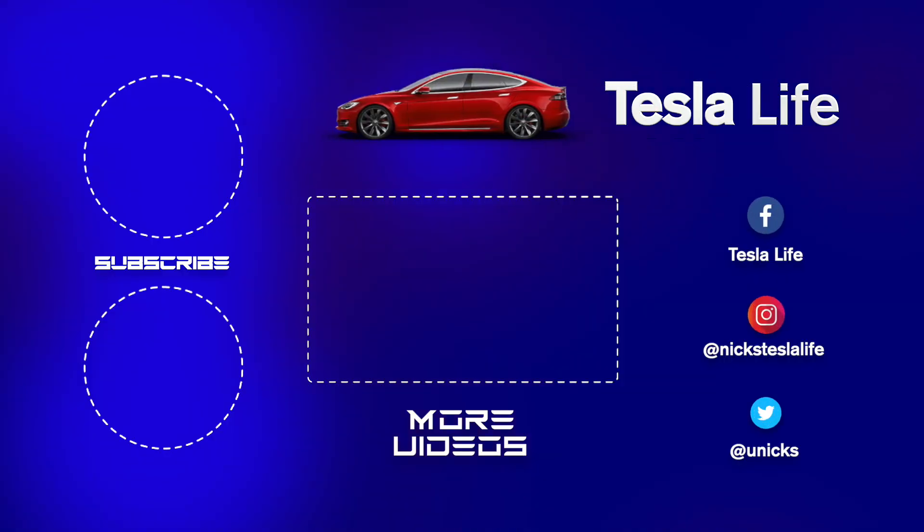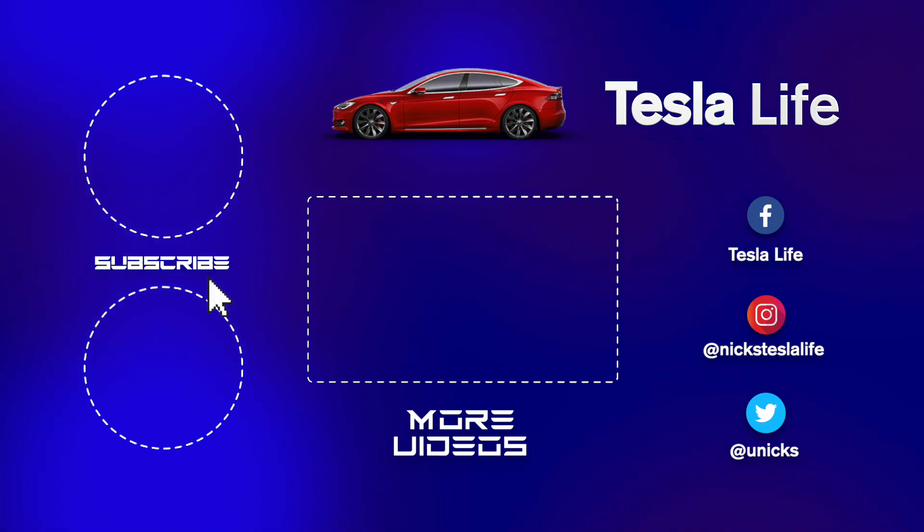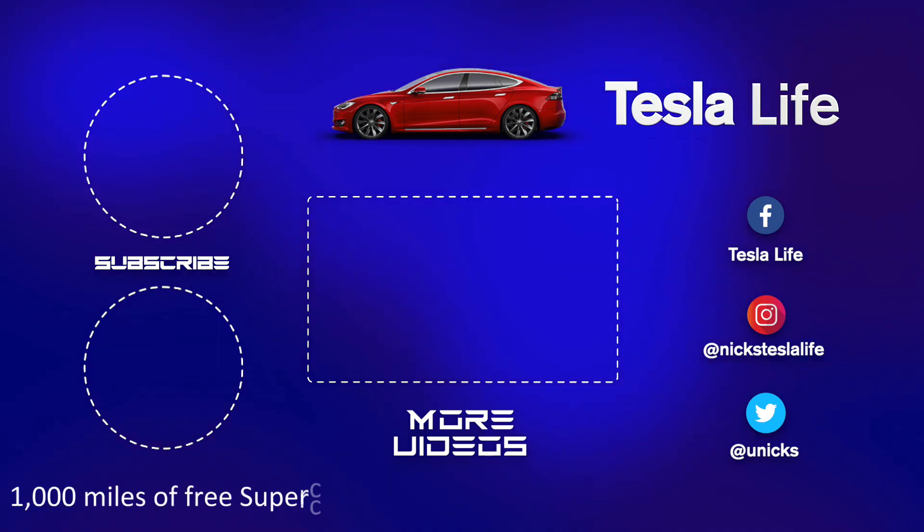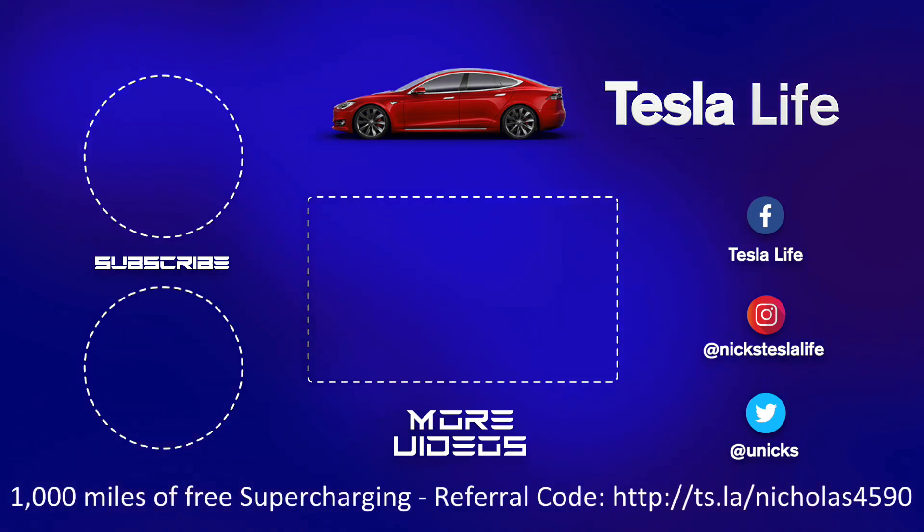Thanks for watching. If you like this video, please subscribe and share. My other Model 3 videos are in the middle. For 1,000 miles of free supercharging, use my referral code listed on the bottom. My Facebook, Instagram, and Twitter accounts are on the right. Check out my new channel Pickleball is Life. Take care.